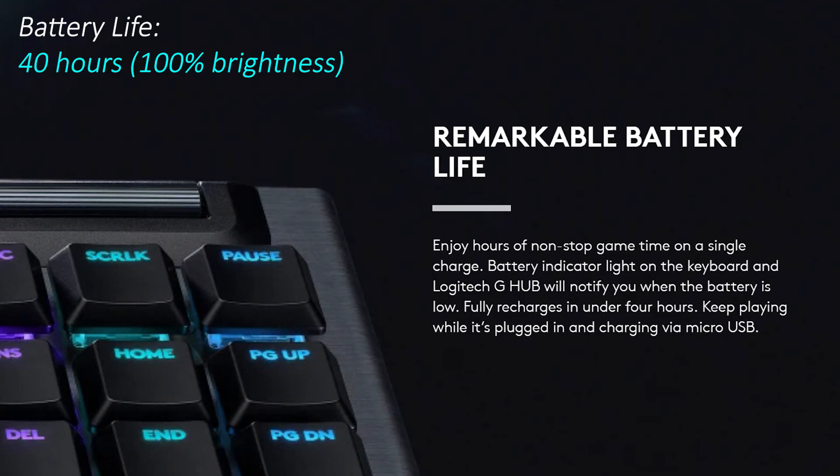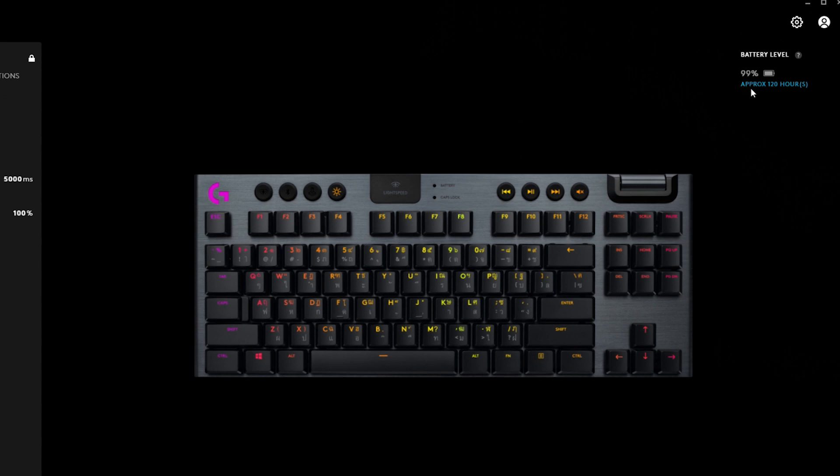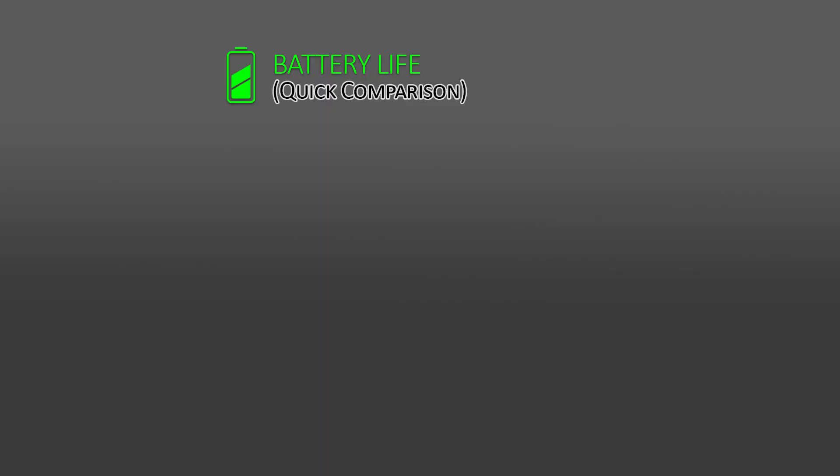With my RGB brightness set to level 3, dimming to 50% after one minute of inactivity and lights off after two minutes, I was able to get around 110 hours of battery life per charge, which is close to the estimate shown in the G-Hub software. That's a huge upgrade in terms of battery endurance compared to Razer's BlackWidow V3 Pro.